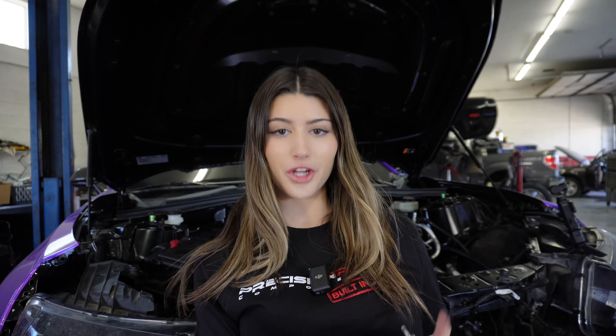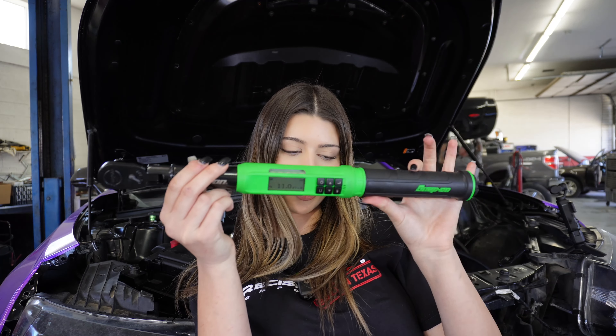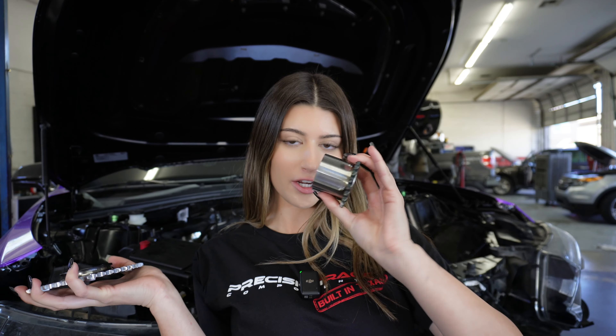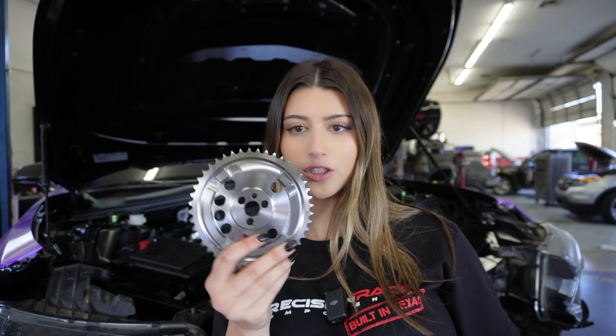The camshaft is in and I just put in the bolts for the camshaft retainer plate. For this retainer plate it is 11 foot-pounds, so we're going to torque it to that. I have my electric torque wrench and we're going to torque everything down. Now with the cam plate torqued down, I'm going to put on the lower crank gear and then the new cam gear. This is what the new cam gear looks like, because I am deleting the stock cam phaser — doing the whole VVT delete.